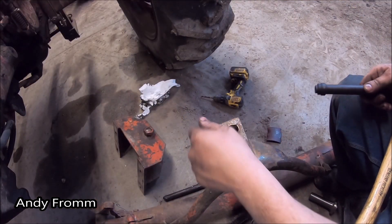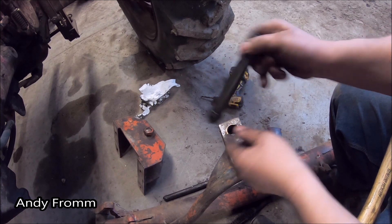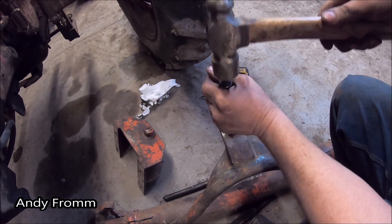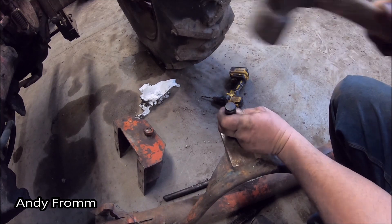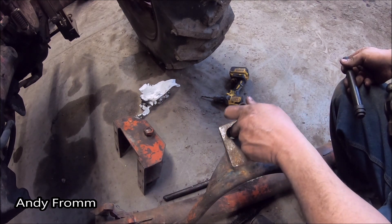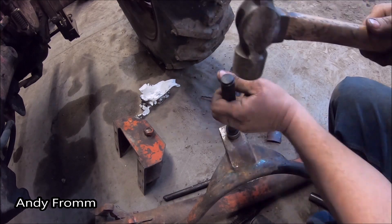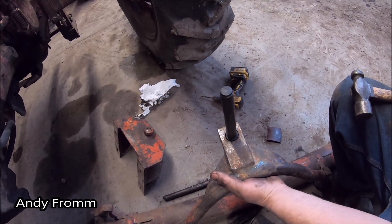I still have one of these bushings in there so I'm going to use the driver from my kit to drive it out, because the shoulder does not stick proud of the bushing. Now when I drive the new ones in, I'm going to drive them in from this side — it's just a little bit more convenient for me — then I'll have to check on the other side to make sure I'm not going too far.